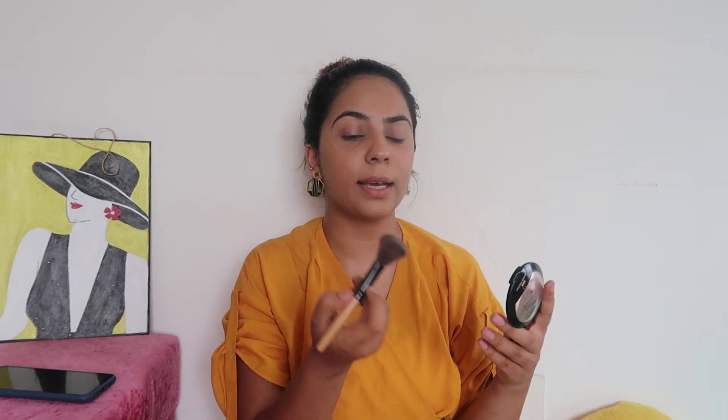Today I'm going to use the Maybelline Superstay 24 foundation. I'm in the shade 220. I like to do my foundation first and then move on to the eyes, so that's what we are doing today also. Now my foundation is all blended in and it's time to set my base. For that, I'm going to use a Wet and Wild pressed powder. It's a really nice one — it does not have like a high coverage, but it is great for setting your face. As you can see, I'm almost out of this, and that just says something about this powder.